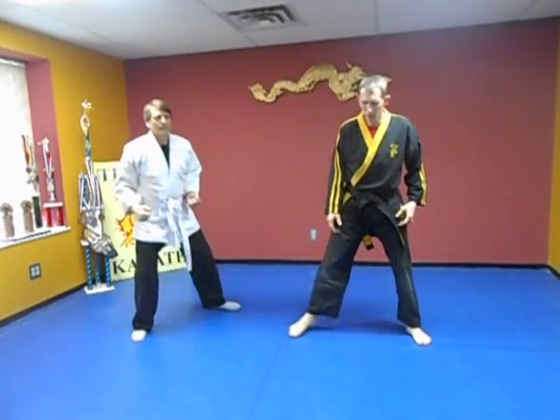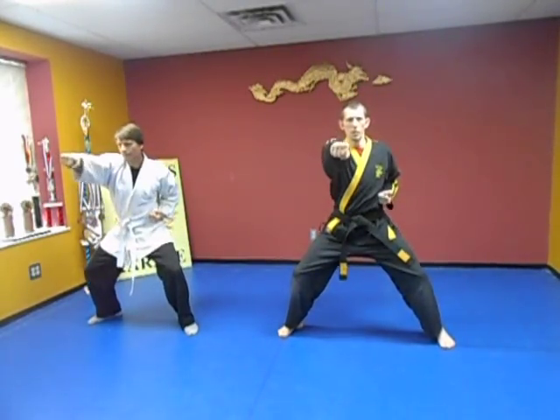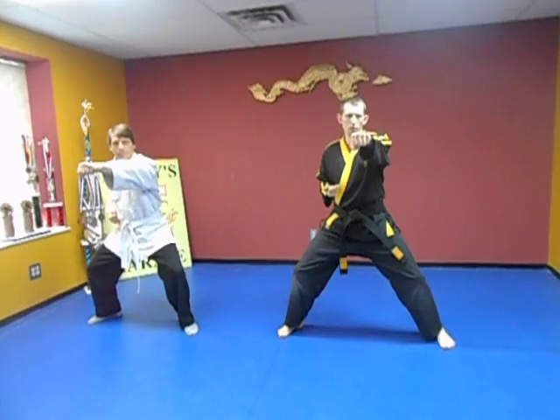So let's go back. Throw the punch out and hold it there. By holding it out here, that helps you correct yourself — if your hand is like this, you notice that's not right.